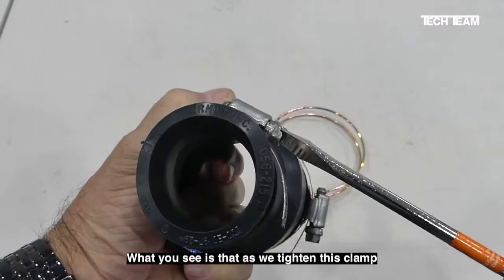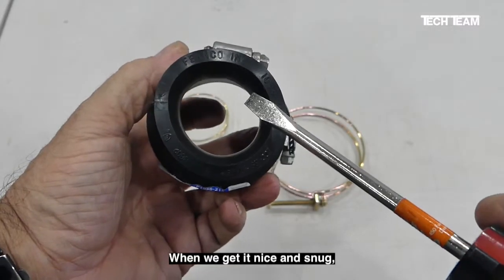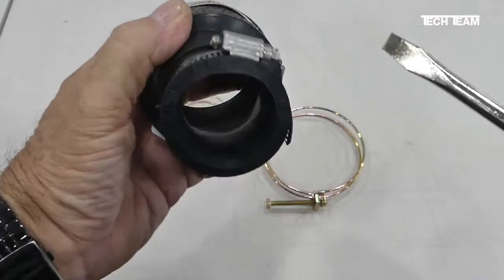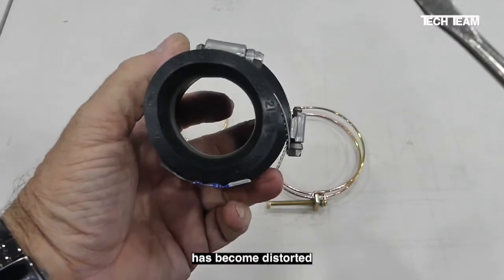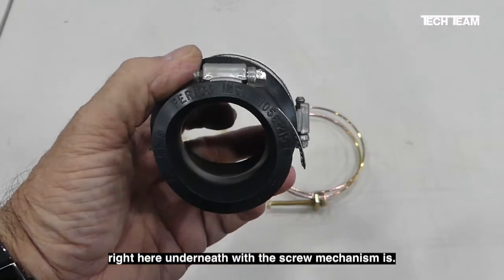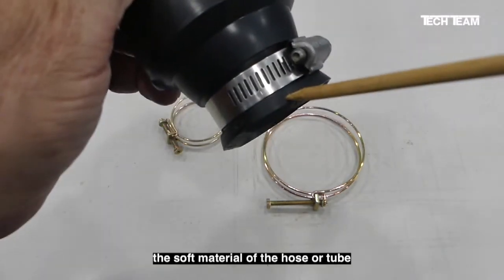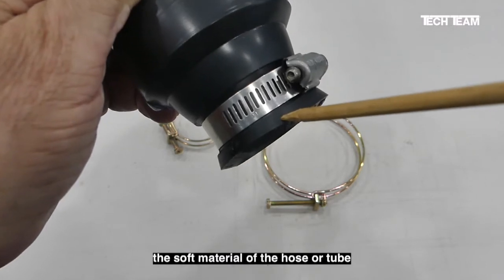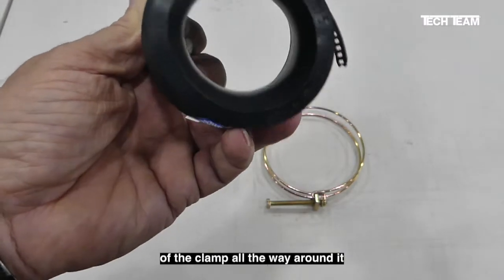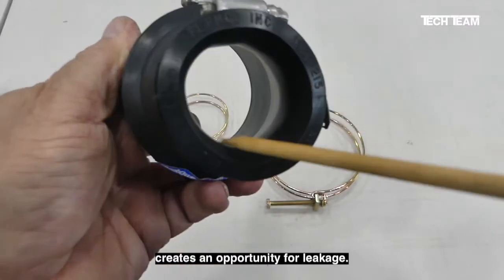What you see is that as we tighten this clamp, the end of the tube begins to deform. When we get it nice and snug, which of course is what you want to get a good seal, you'll see that the opening has become distorted, and there's a little pressure bulge right here underneath where the screw mechanism is. The gear cuts are able to cut into the soft material of the hose or tube, and you can't get a uniform draw of the clamp all the way around to apply uniform pressure. The lack of uniform pressure creates an opportunity for leakage.